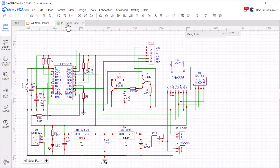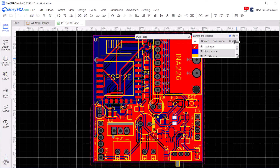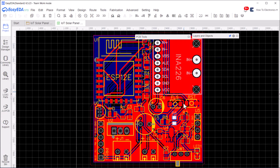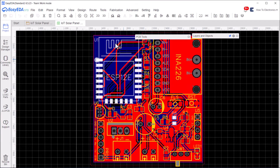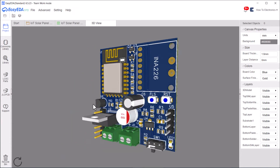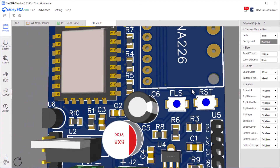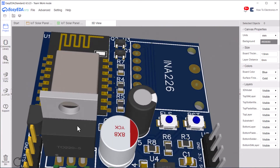To draw this schematic, I used EGDS software. Then I converted the schematic to a custom PCB. All the components are perfectly placed and are easy to assemble at home. This is the 3D view of the project. I have added the gerber file for this in the website article — you can download it from there.